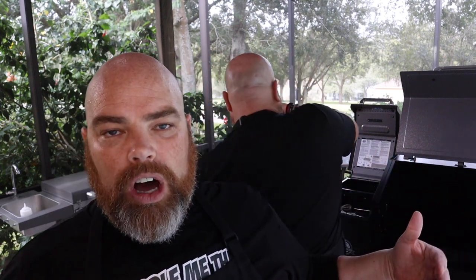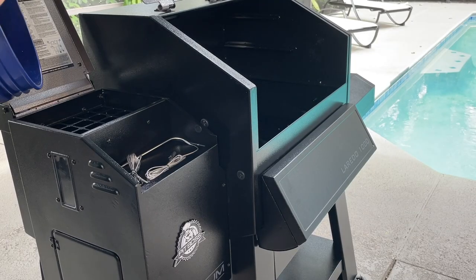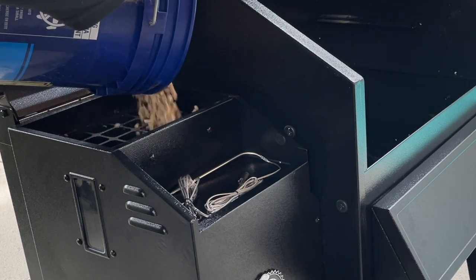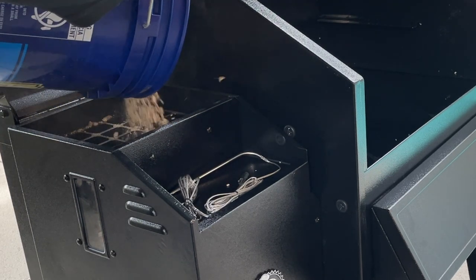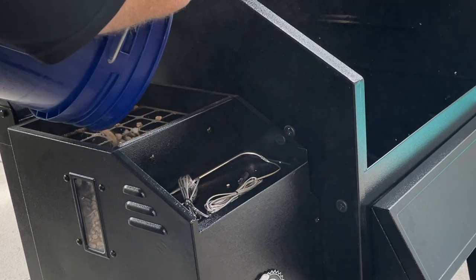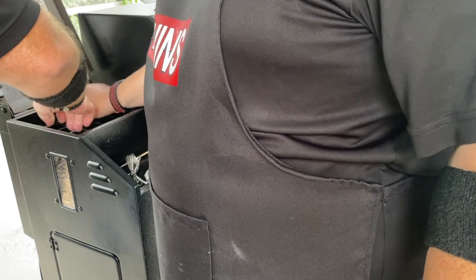We've already done the initial step of making sure that everything is cleared from the hopper. We went ahead and transferred our wood pellets into a bucket — mainly because we didn't want a lot of that sawdust that builds up at the bottom. We have a 40-pound bag of all-natural wood pellets from Pit Boss, and Brett's going to go ahead and fill the hopper. Smells like a wood yard. The 26-pound hopper has about a good 20 pounds of pellets in it.